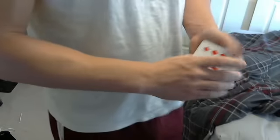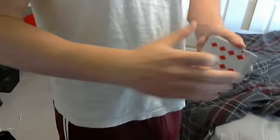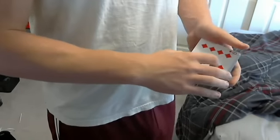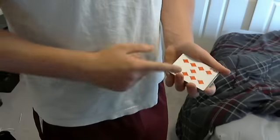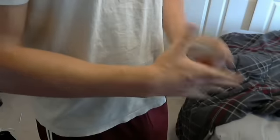You can also do it as a color change. If your spectator is toward your right, that's the optimum angle — from the front or from the right it's going to look the best for a color change. So if you have the nine of diamonds, you just give it a twist and it changes. That's a cool application for it.